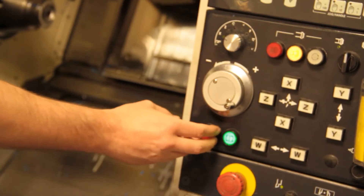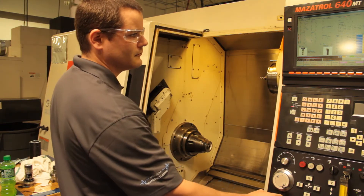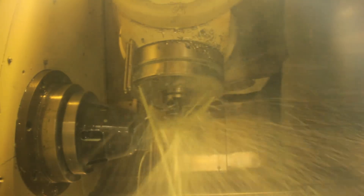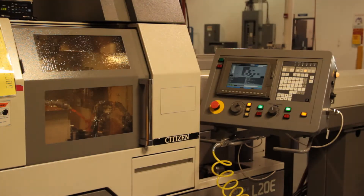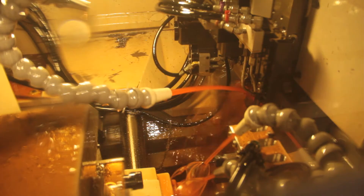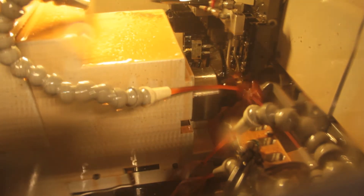Some parts we do are very complex. The machines are nine-axis machines — complex machines and complex parts — so it compounds how difficult the whole process is of making something, and then trying to make that process easy for the operator to understand. As technology changes and advances, a lot of customers know what they need, and things can be made now that couldn't be made several years ago.